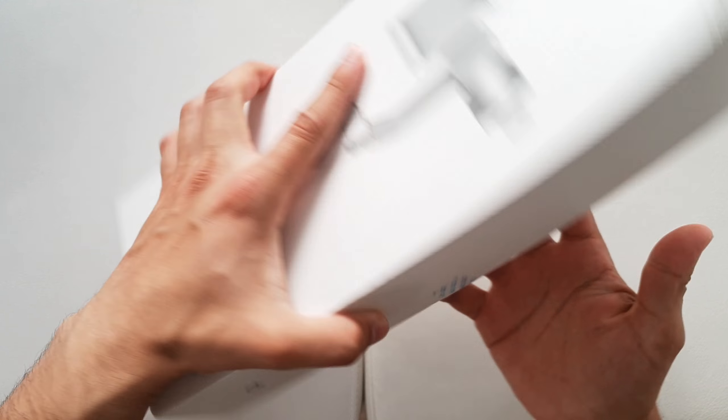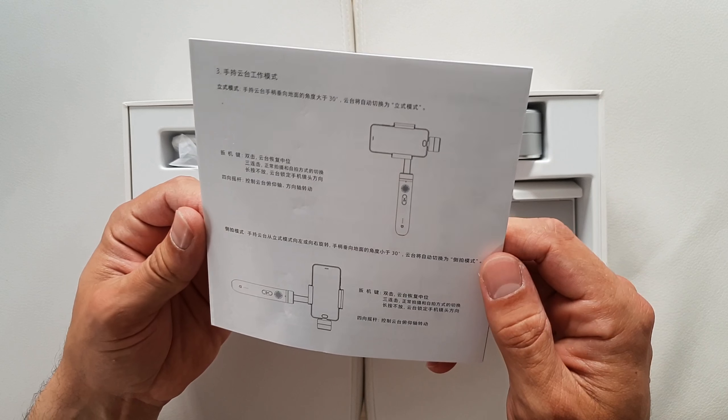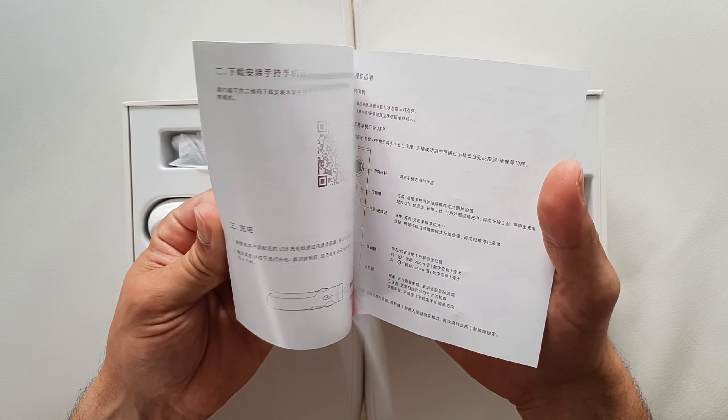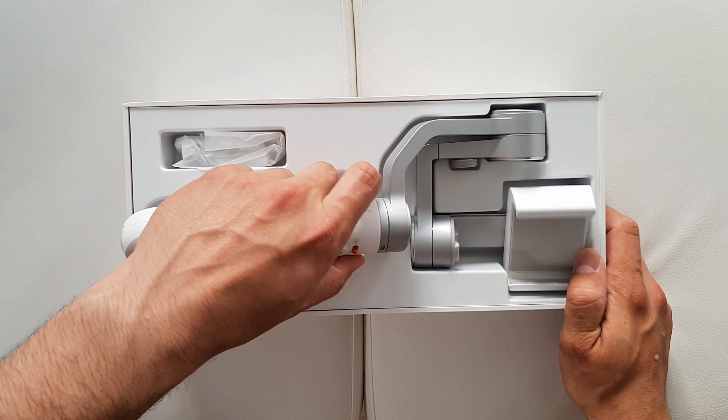Let's take it out of the box. These are the instruction manuals — they're all in Chinese, but I guess it's gonna be pretty straightforward and everybody should be able to figure this out.